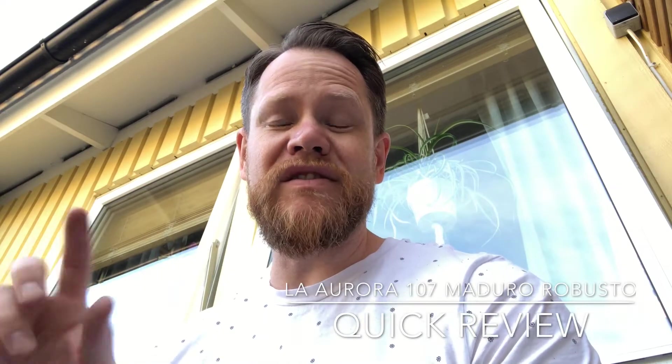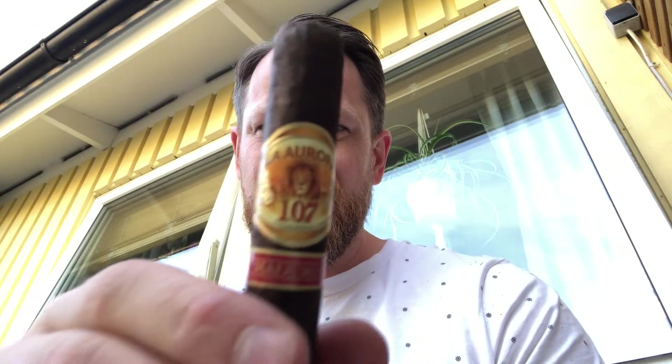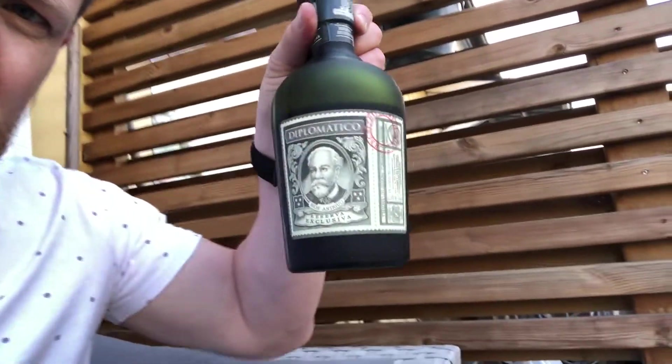Hi guys, Marcus here. Pipe piercing on a quick one today, celebrating the start of summer vacation — four weeks of just doing nothing. Going to smoke a La Aura 107 Maduro Robusto, and enjoy pairing it with some really nice Diplomatica dark rum. Love this stuff. Stay tuned, I'll be taping some more.